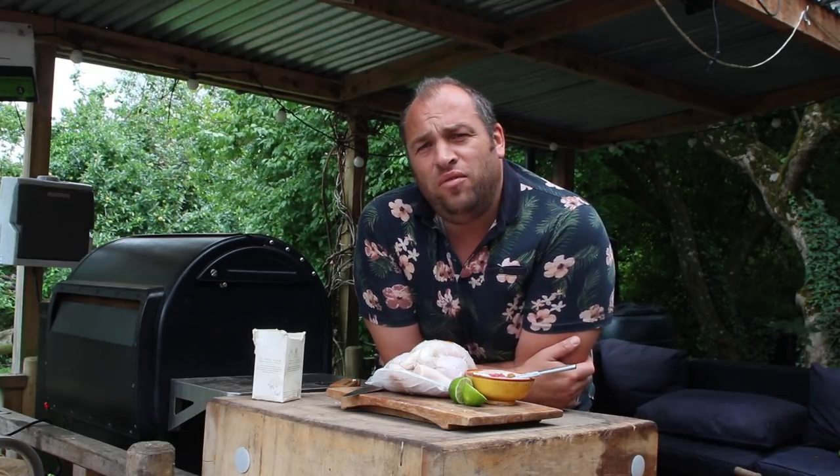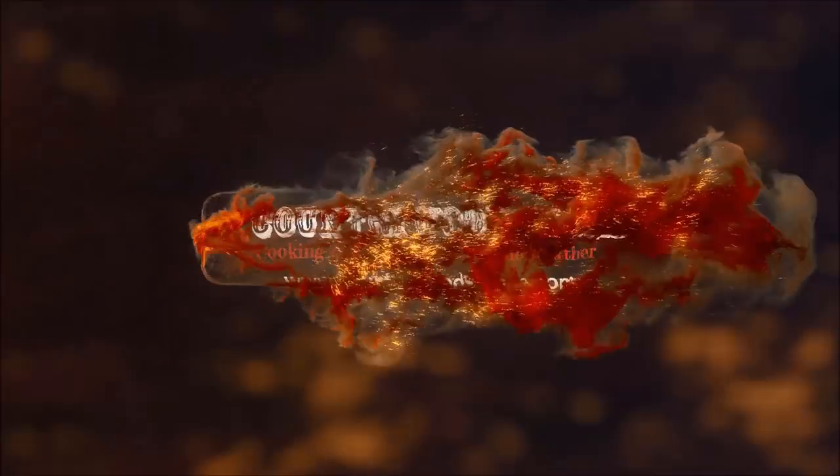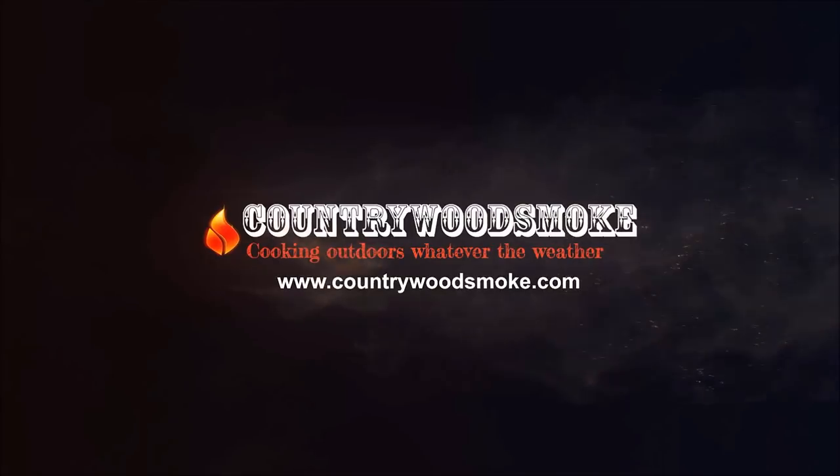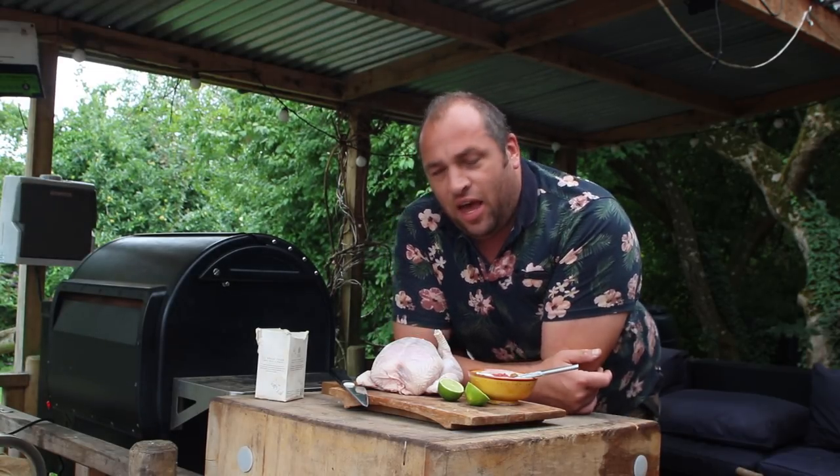Hi folks, Marcus here at Country Wood Smoke HQ and today I'm doing a Tandoor style rotisserie chicken. Rotisserie chicken is a firm family favourite here, so I'm knocking up a quick lunch of Tandoor style rotisserie chicken. Our family loves a good curry as well so it's going to be a good match. Let's get going.